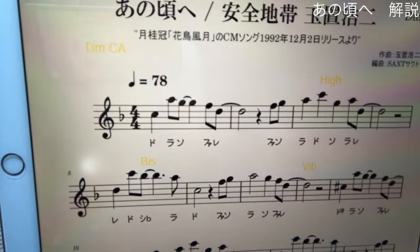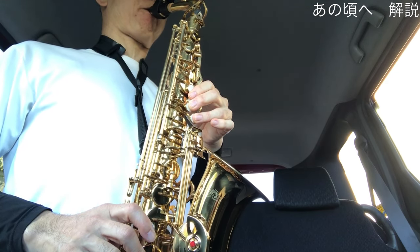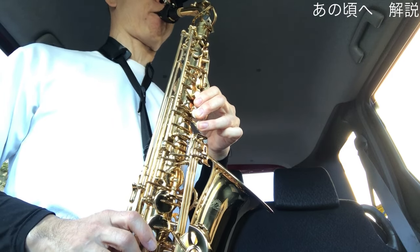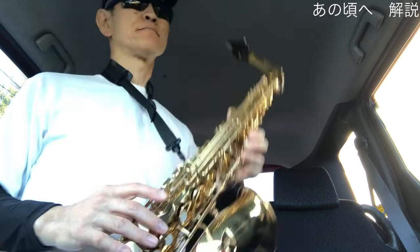ということで早速最初のフレーズですね吹いてみたいと思います。一番最初のフレーズなんですけども曲の初めなのであまり力まずに、リラックスしてそっと語りかけるような感じで吹かれるといいと思います。